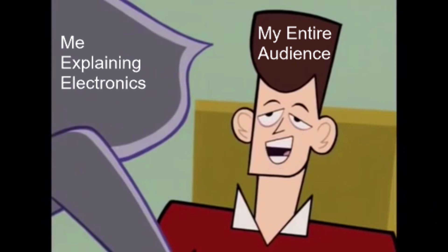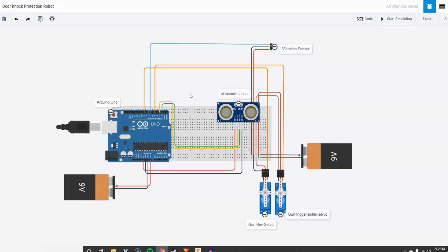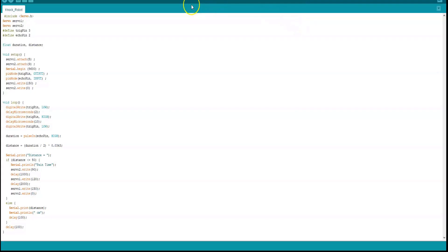I like your funny words magic man. Basically, how it works is this whole machine is attached to the wall. This vibration sensor is stuck onto the door so it can sense when someone knocks. This ultrasonic sensor will detect when the door opens and closes. These servos will attach to a Nerf gun, so basically if someone opens the door and the vibration sensor detects that they did not knock,